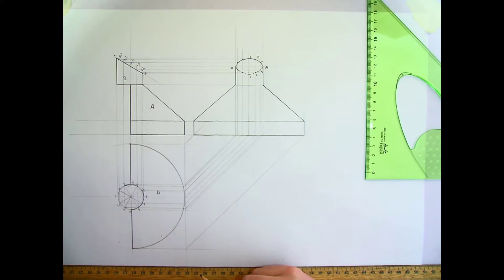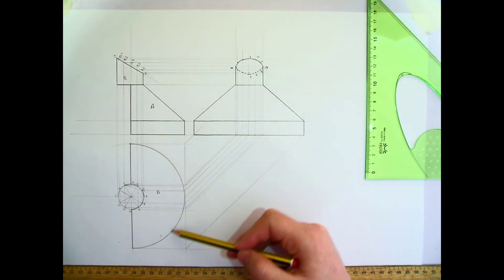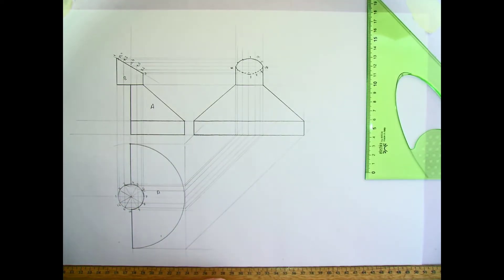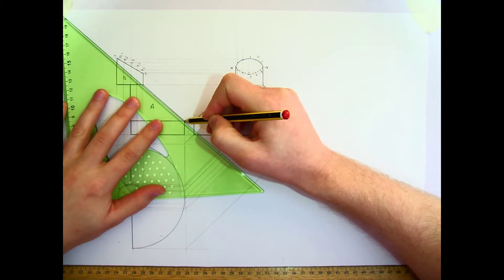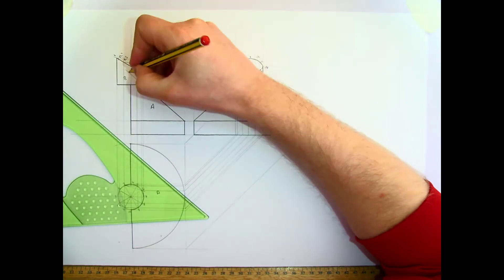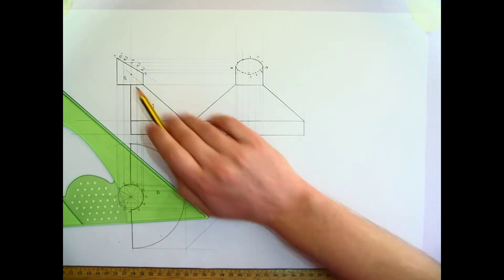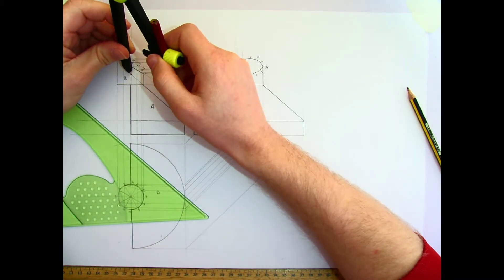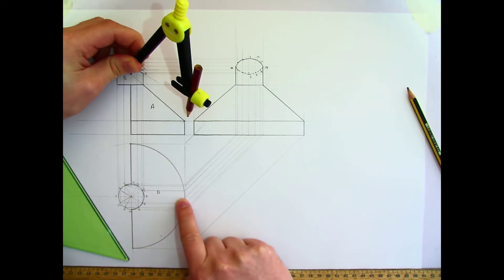Now we can start with the developments. Draw the development of the conical surface A — that's the conical surface down here. I need to find the true length of the side of the cone, from the apex down to the base. To do that I need to extend the side line in my elevation until I find the apex — that point up there, in line with the centre line — and extend that line up. That gives me the side length of my cone, which is a true length going from the top point down to the point on the side.